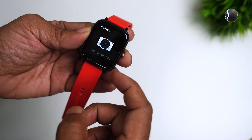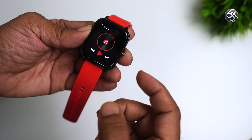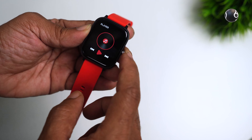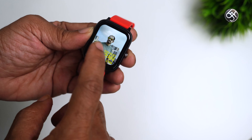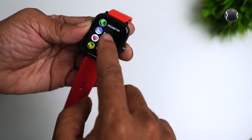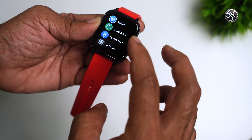If you are using the watch, you can control the camera. If you are using your mobile phone, you can adjust the music control. With right-swipe and cards, you can use the list. You can use the stopwatch, alarm, countdown, and flashlight.